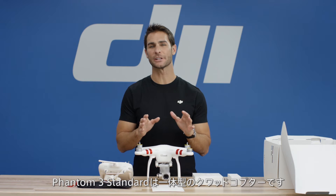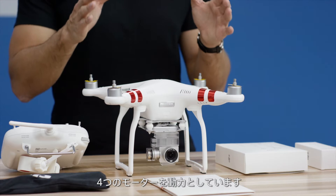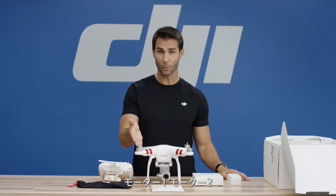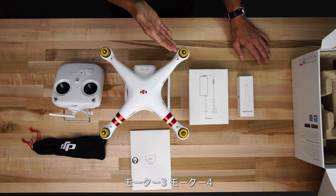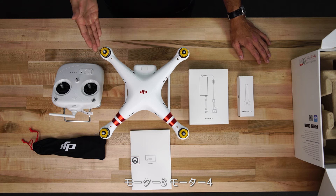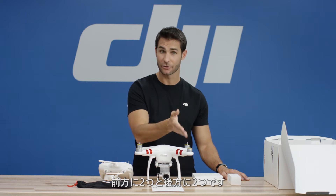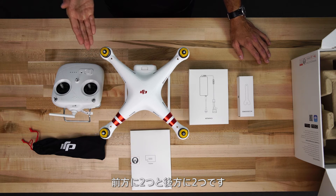The Phantom 3 Standard is an all-in-one quadcopter because it is a four-rotor aircraft. Here are the four motors: M1, M2, M3, and M4. Front right, front left, rear left, and rear right.